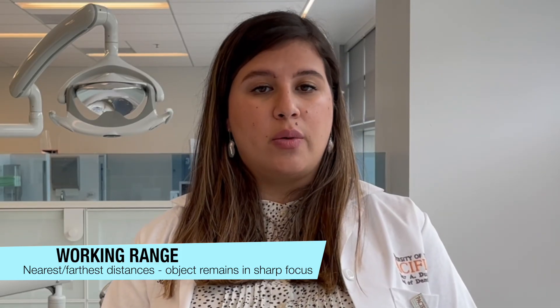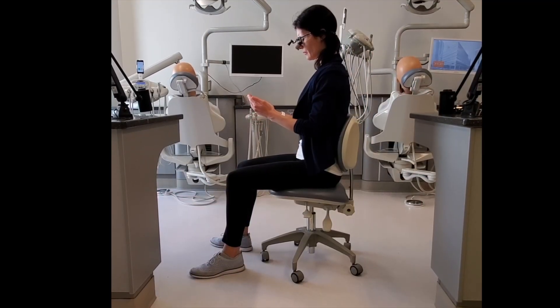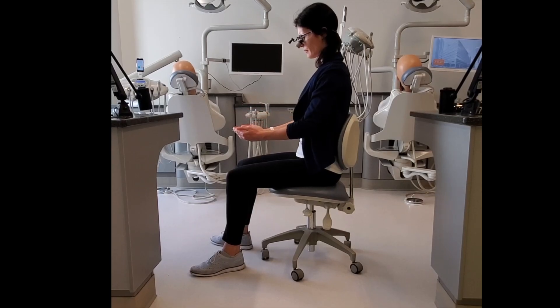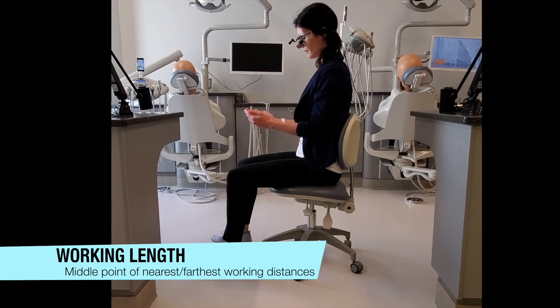In our case, the object is a tooth. The midpoint of these two measurements is our working length. Here you can see the dentist's nearest working range distance is 16 inches and her farthest is 24 inches. Since the midpoint is 20 inches, this would be her working length.